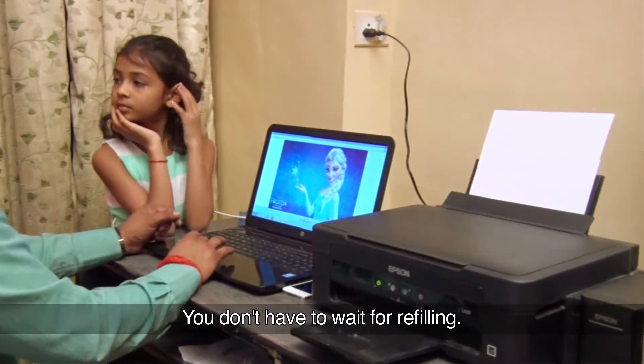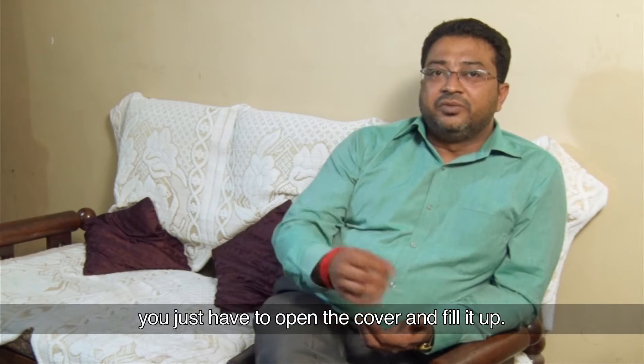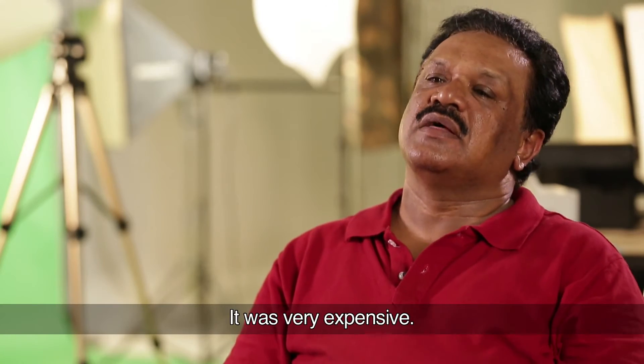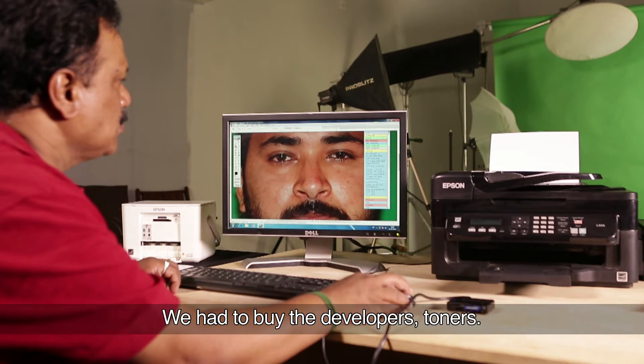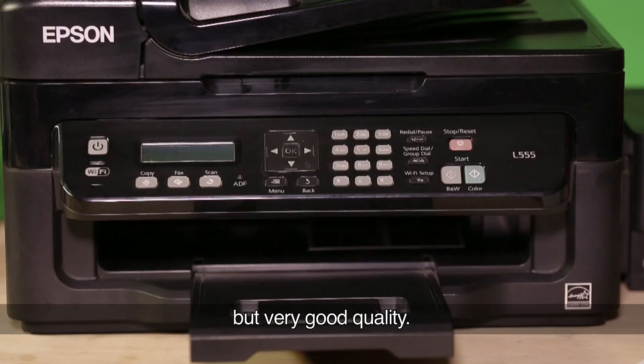You don't have to wait for refilling. Whenever the ink is over, you just have to open the cover and fill it up. Earlier we had bigger machines — very expensive. You have to buy the developers, toners. Epson printers are very economical, but very good quality.